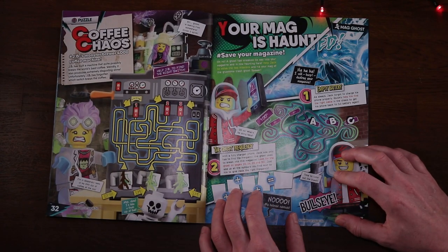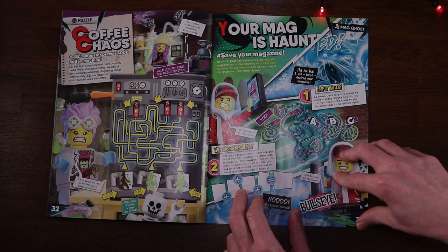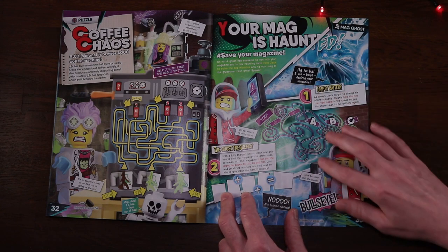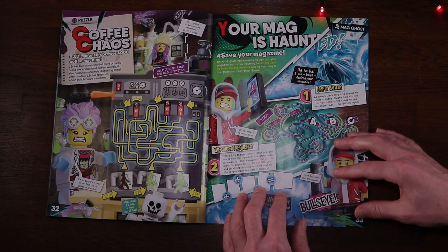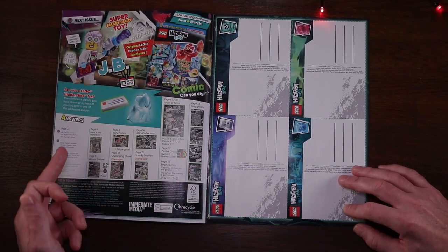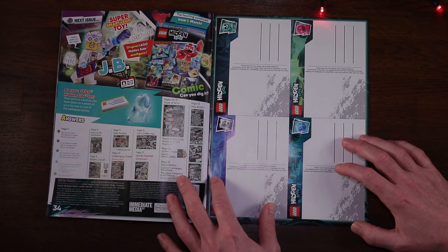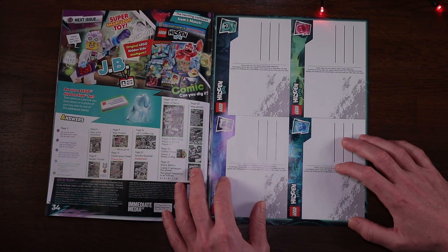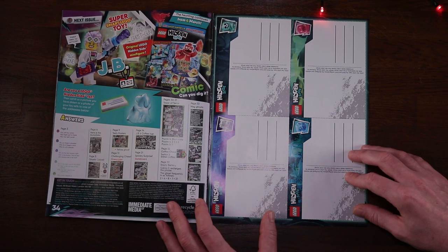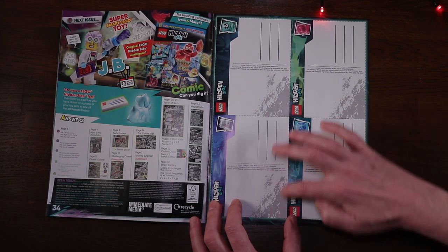Page 32 - if there's one thing JB loves it's coffee, and this is her attempt via a puzzle to become a barista. Page 33 has the last few puzzles as we reach the back end of the magazine. Page 34 has all the puzzle answers and details of what's coming up later in March - looks like we'll be getting a minifigure version of JB, which is definitely worth looking out for and we'll be reviewing here on London Bridge Bricks.